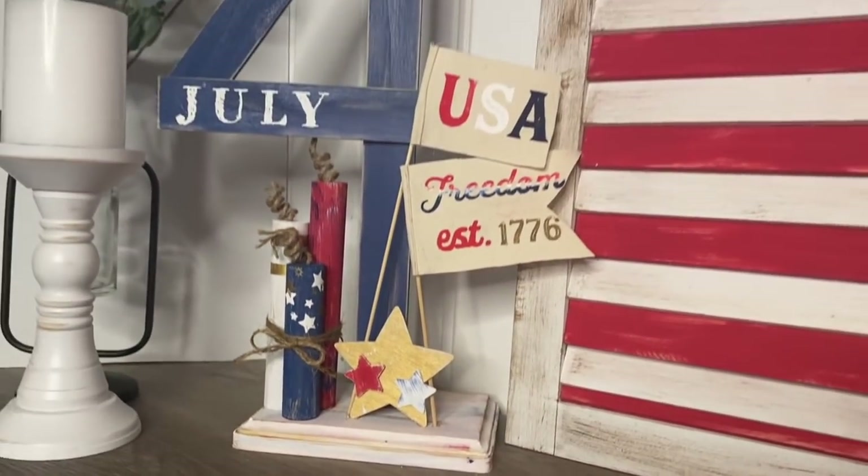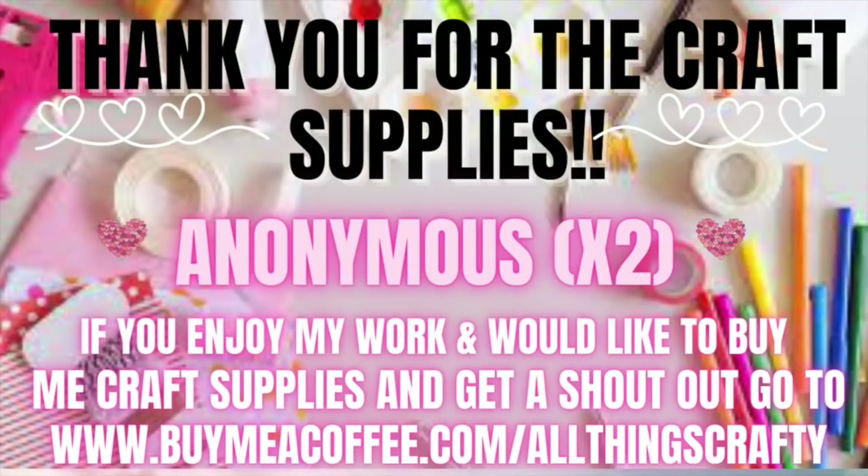I would just love to thank anonymous times two for buying me craft supplies. This is not a cheap job, you guys — I spend a ton of money on supplies and equipment, so I do appreciate it so, so much. If you enjoy my work and would like to buy me craft supplies and get a shout out on my next video, follow the link in the description box below. But just know that you do not have to support me monetarily — I love each and every one of you. You can support your favorite creators in so many different ways — you don't have to do it by buying them things.